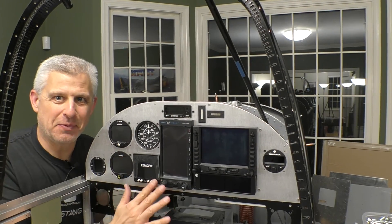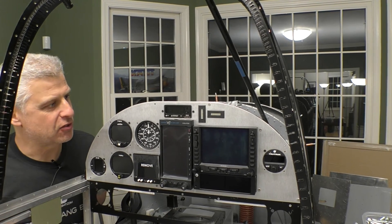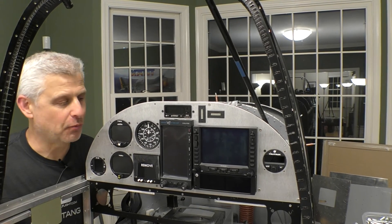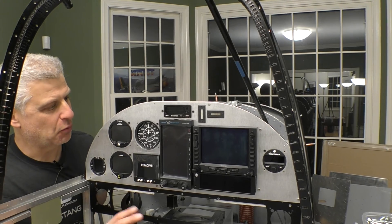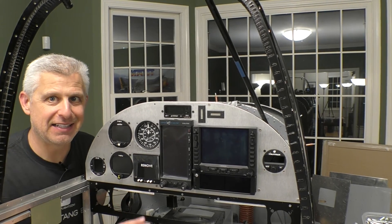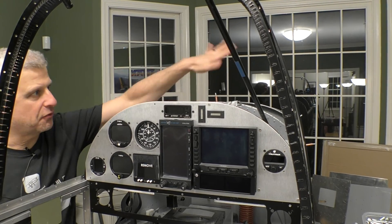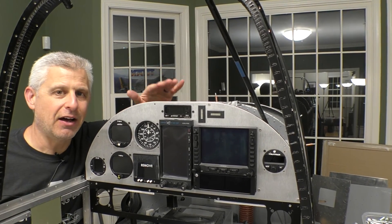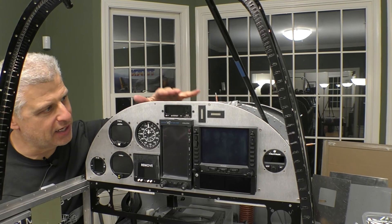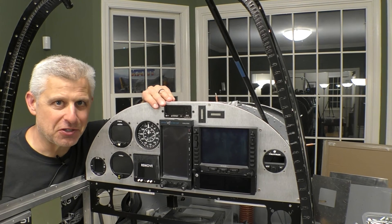The instrument panel is now in place. It will come back out to get wired up, but using our Approach FastStack system it's really going to be a lot of plug-and-play — not a lot of custom wiring, which is super cool. Our next step is the final installation: the glare shield, the top D-skin, the windshield — all of that goes in knowing our instrument panel fits and everything works.